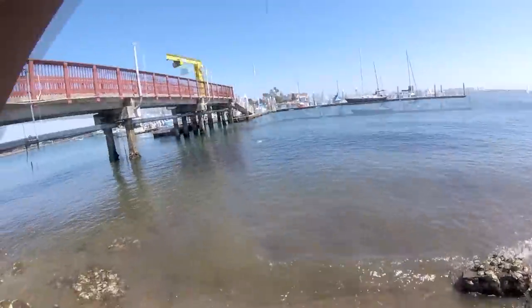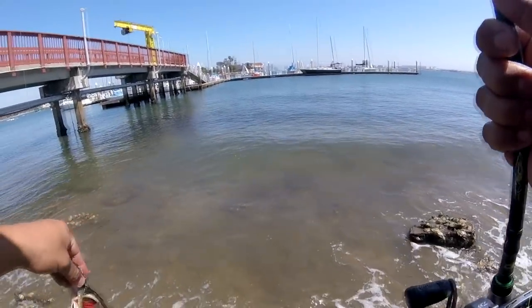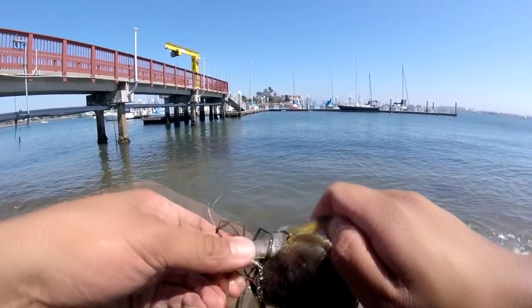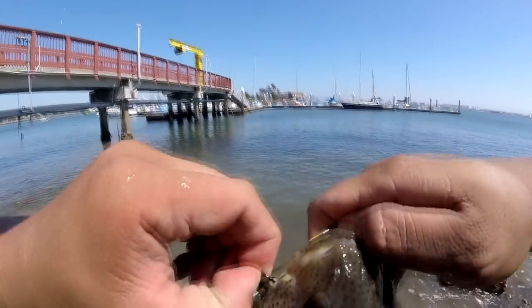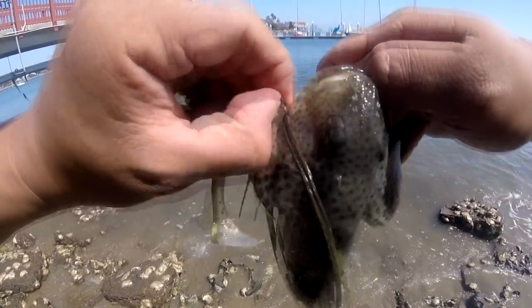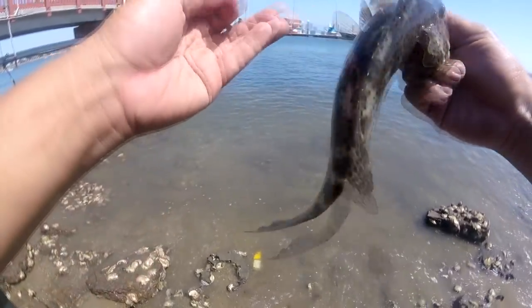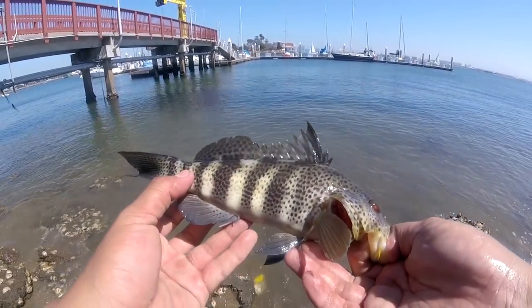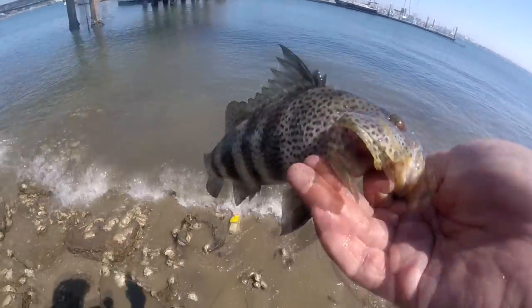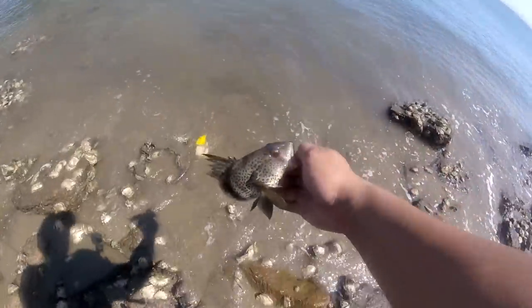Nice spotted bay bass — look at this! He swiped at it. Pretty cool. That was seriously my second cast and I got him on the second cast. Felt a nice little thump, tried to set the hook, he missed it, and then he went at it again. Nice little spotted bay bass here in San Diego Bay. I'm gonna let this guy go though. See ya buddy.